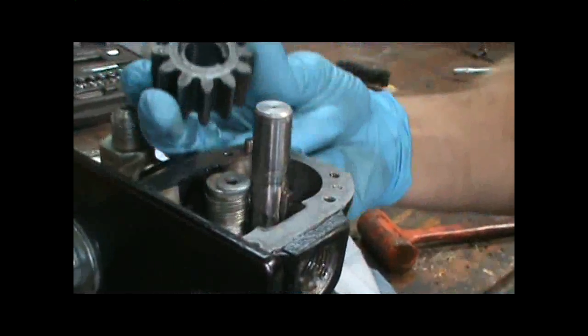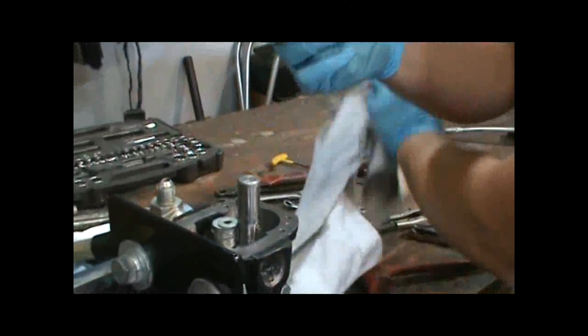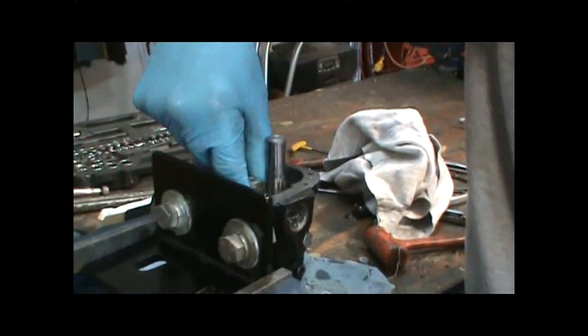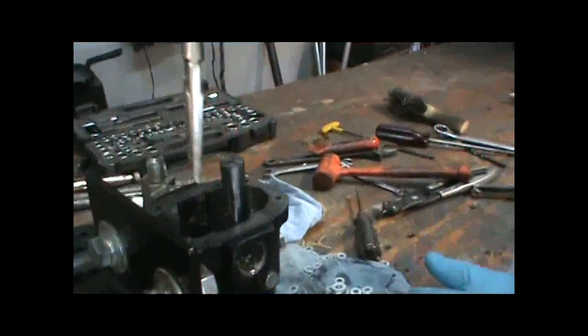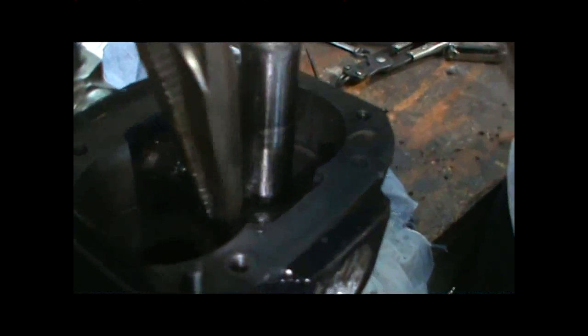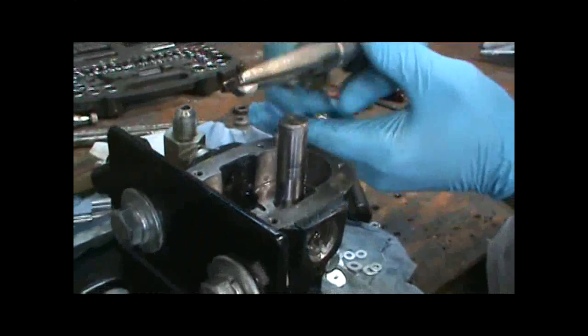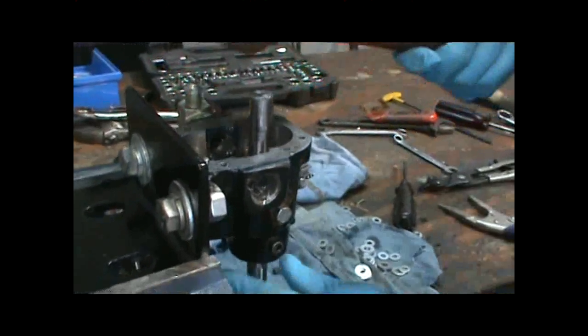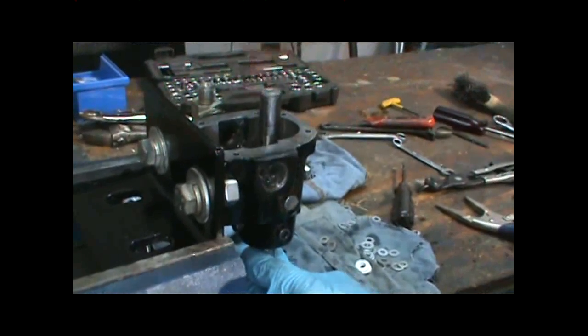Remove the gear, then remove the washers used as shims. There's a small key that holds that gear in place on the main shaft that you need to remove using a pair of pliers. Next, remove the entire main shaft out of the pump by tapping with your hammer.